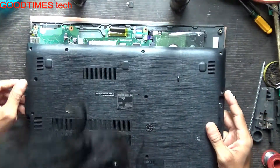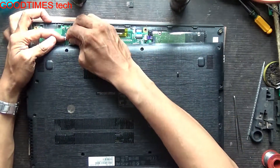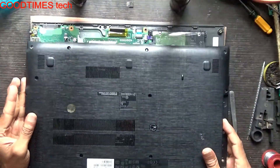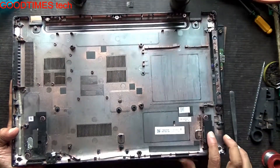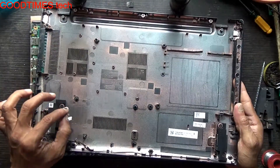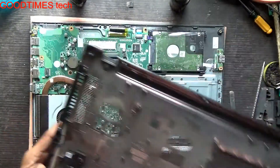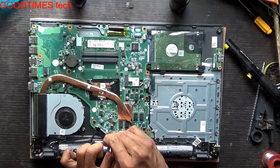Here is the speaker socket — just slide it down. Don't pull the cover harshly. The speakers are mounted on the bottom cover, so if you pull the bottom cover vigorously, you may break the connector or the wires may get cut or damaged.